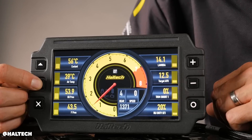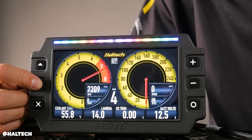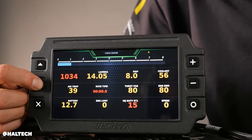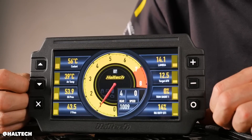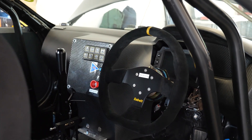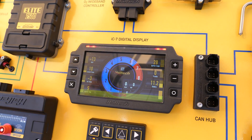A couple of years ago when we released it, the display only format was exactly what the market wanted — there was a big hole there and this thing filled it perfectly. The displays are really nice, really sharp, it's got auto backlight dimming, and it's been a wonderful product for a long time. But we are hearing that people want more, so that's what we're here for.